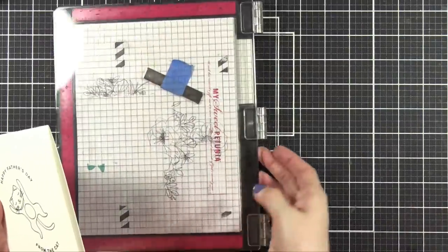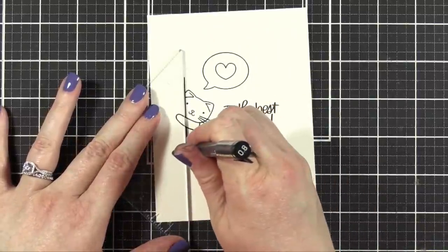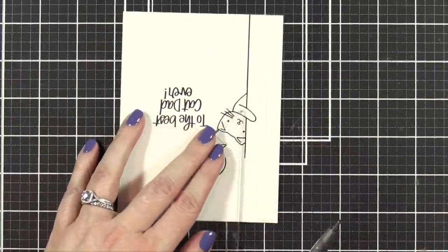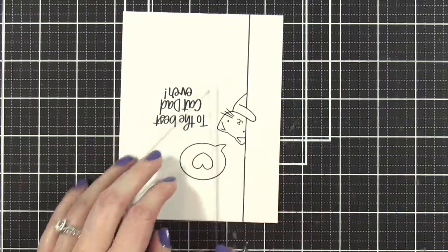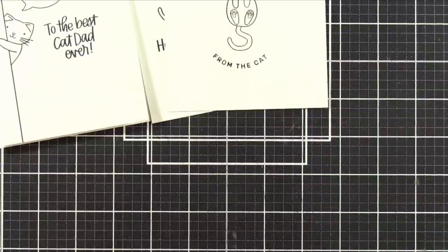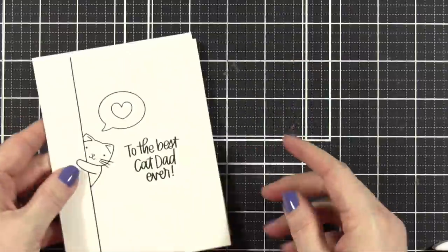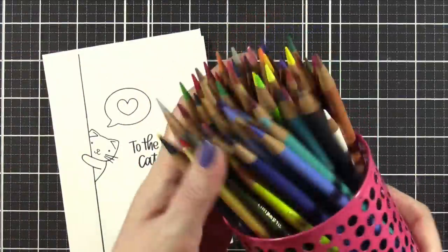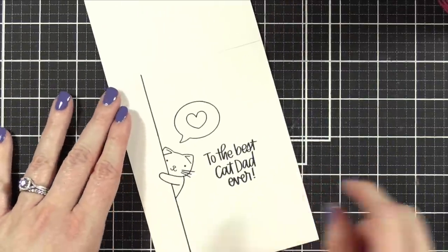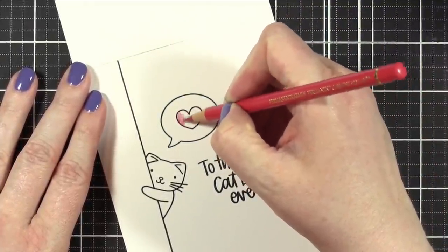I stamped all these images in VersaFine Onyx Black ink, and I'm going to be using some colored pencils to color all the images in. I'm doing a very slight modification on this image with a 0.8 Copic multiliner — I'm just extending the line on that image of the little cat peeking around a corner so that it can go from top to bottom on the card. I did that specifically on the stamp set because you can move the cat higher or lower on the card and just extend the line yourself. I'm also adding a little bit of red shading and blue to color in this little talking bubble.